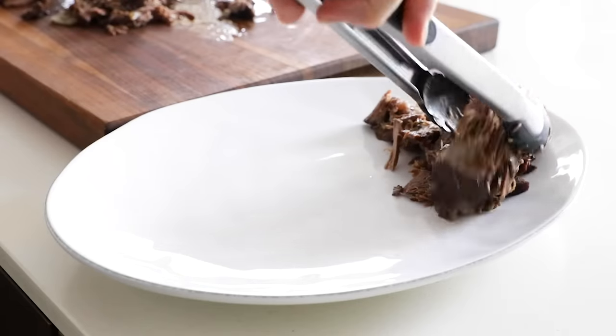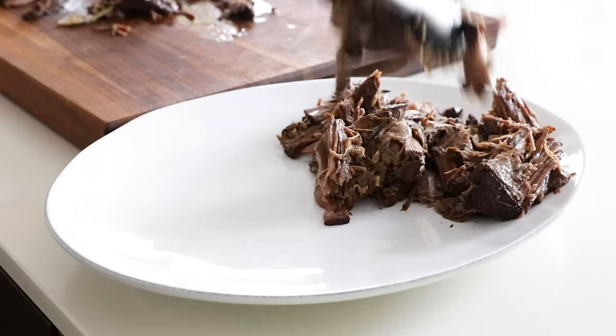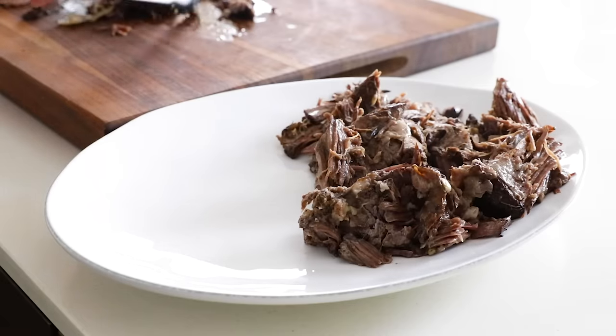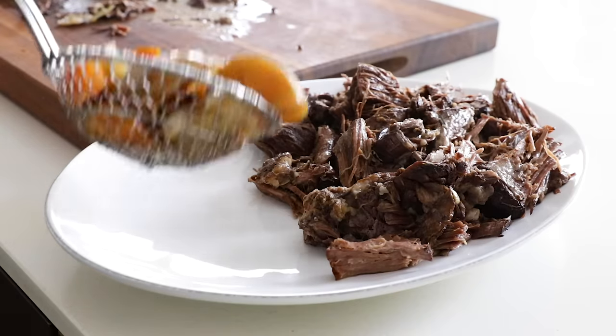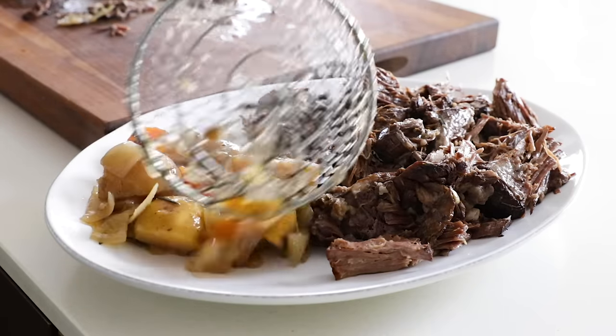Once that's done, transfer the meat to a serving platter if you're serving it up for guests, and then scoop out the veggies and add those to the platter as well. I use my large skimmer to do this, but you could also use a large slotted spoon.